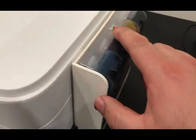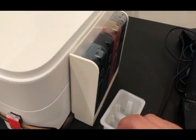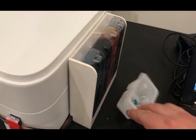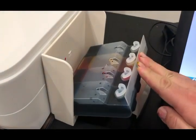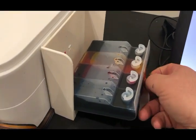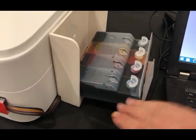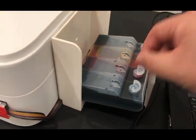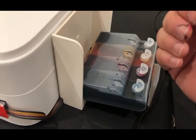And then you just close it. That's all you need to do. So when you use up the ink, you will need to add ink. You just open it — same thing. You rest your thing on this, and this will be the perfect level. You just remove the refill hole and add ink to it.